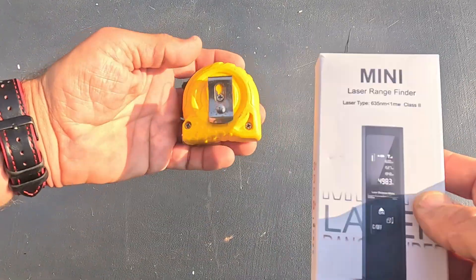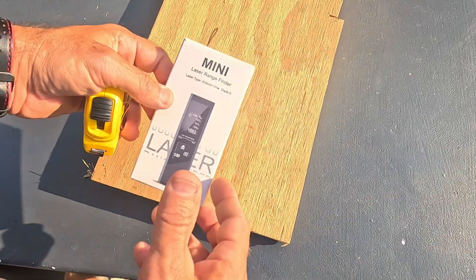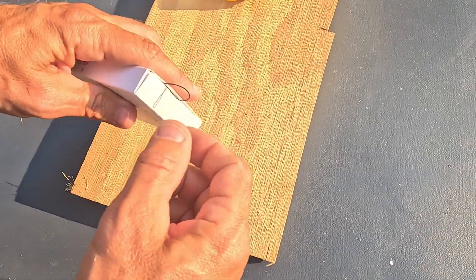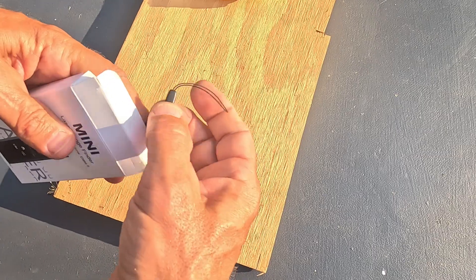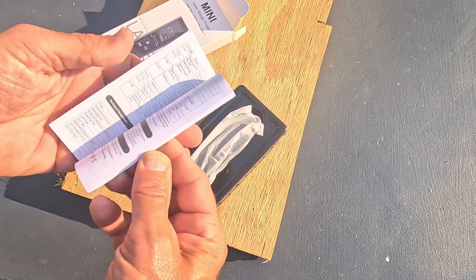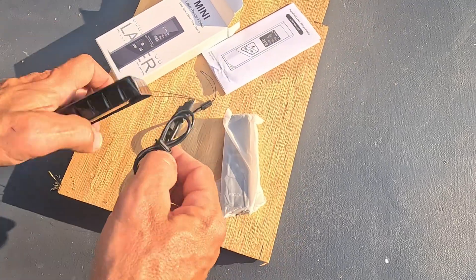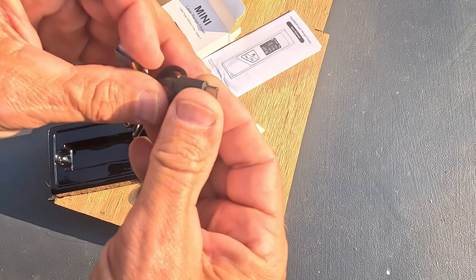I have a good old-fashioned normal measuring tape here and a board I'm going to use for comparison. Taking it out of the box, you can see what you get: a lanyard, a little set of instructions — which I've already gone over since I've been using this thing — and the actual laser device itself.